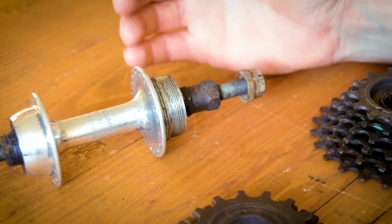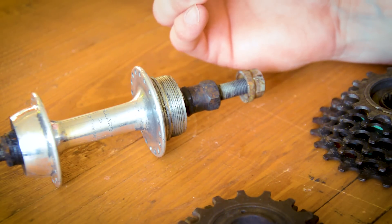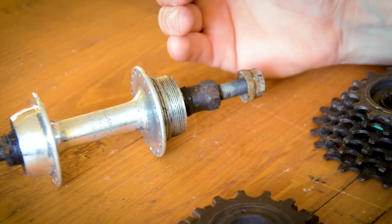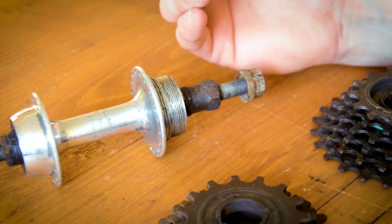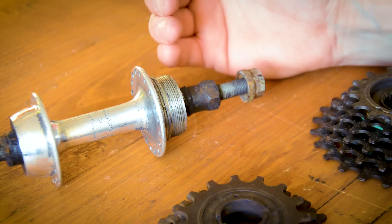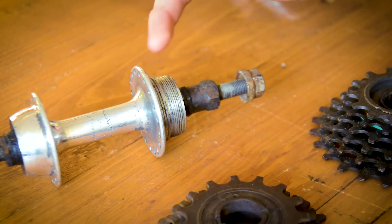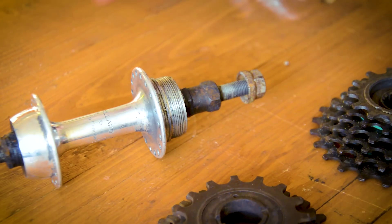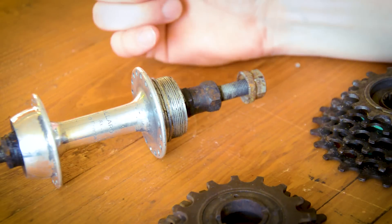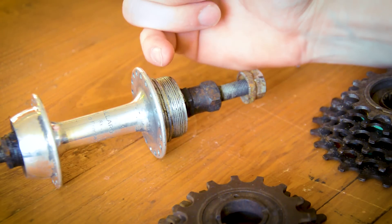There were internally geared Sturmey-Archer 3-speeds, but they were developed a bit before this system. The freewheel started — I'm going to say the 30s — that's the earliest derailleur and freewheel system I have, and it was invented by the French, so leave it to the French to try and reinvent it again. The freewheel system has the hub with threads here for a freewheel block to screw on to. The bearings for the hub sit on one side on the non-drive side, and they sit right here almost in the center in some cases on the drive side.